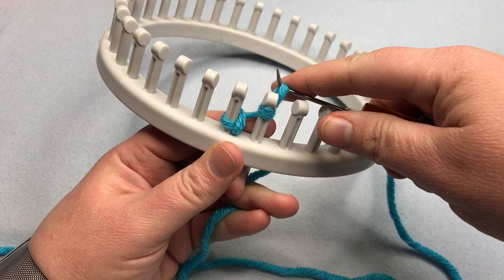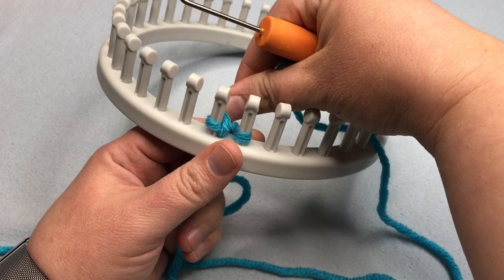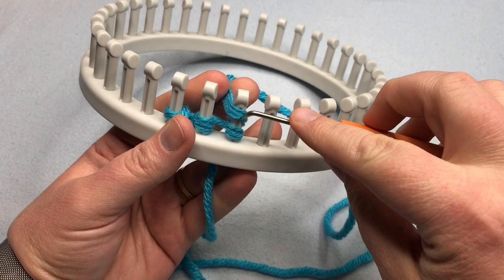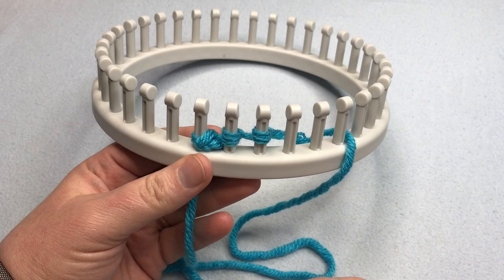Pull on your working yarn — the yarn coming from the ball — and that tightens up the stitch in between so you won't have too loose of a loop. Then just E-wrap the next peg twice: one, two. That's all you do to cast on. It's great because you can continue working in one direction, and when you're ready to begin knitting, you'll work in the opposite direction. That'll be in the next video covering all the knit stitches.